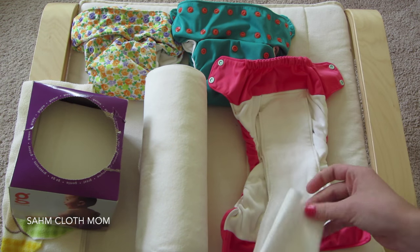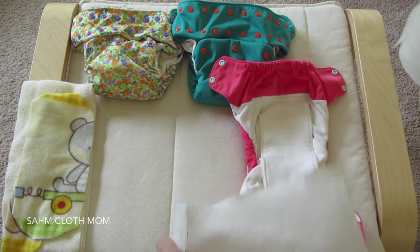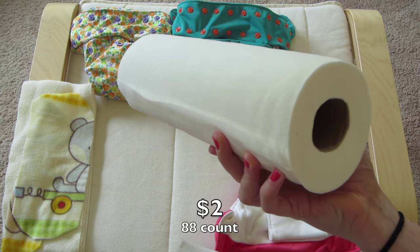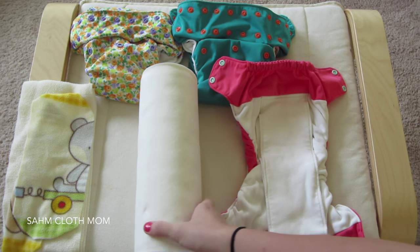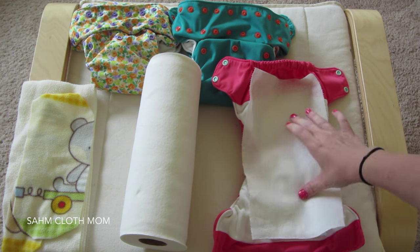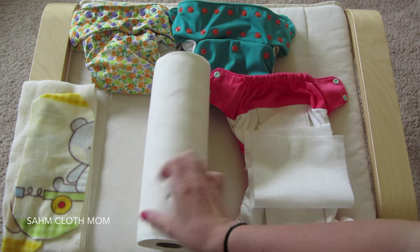I'm not a big fan of those ones. The other disposable liners were Viva paper towels. I ran out of the G Diaper ones on vacation and we stopped at Meijer to get some. One roll is about 88 sheets and costs around two dollars, so you're looking at about two cents per liner. They're actually wider than the G Diaper ones but shorter. They are soft, they get the job done, and they work really well for us.